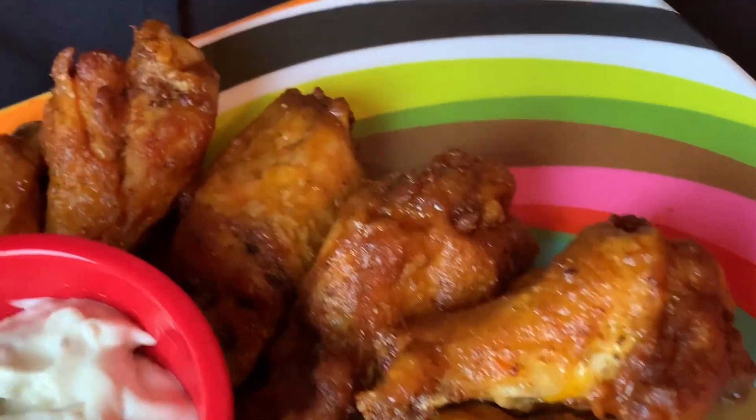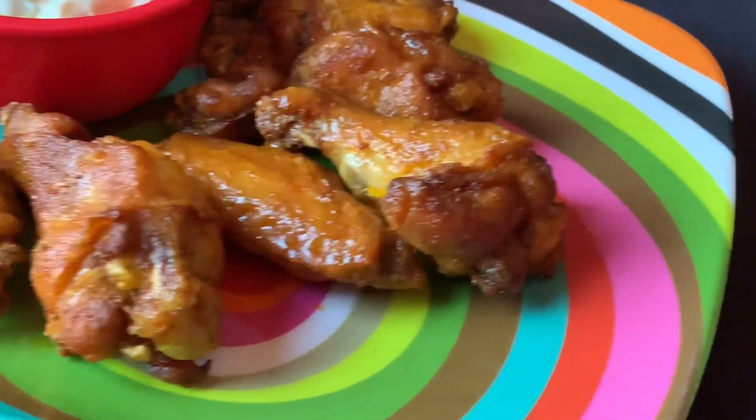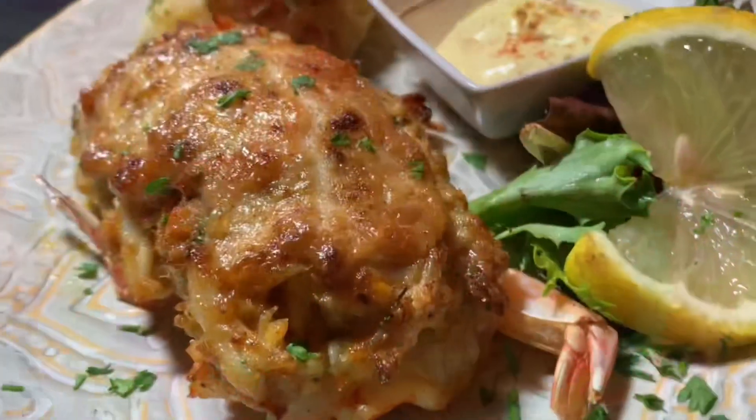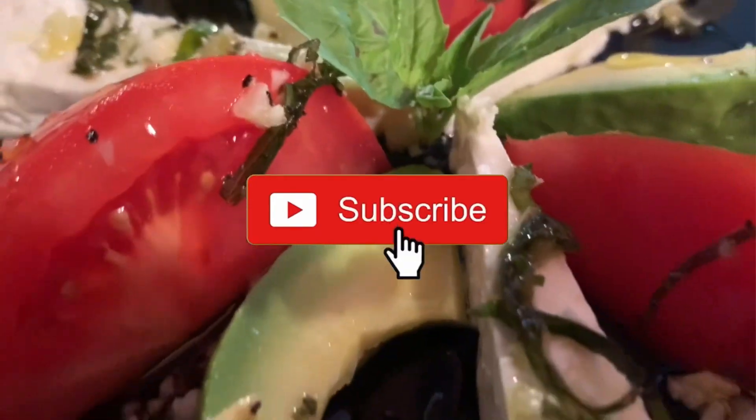I want to thank my brother for sharing this recipe. He is the only person who might like crabs more than I do, whose love of crabs might only be exceeded by his devotion to the Baltimore Ravens. Once again, thank you.